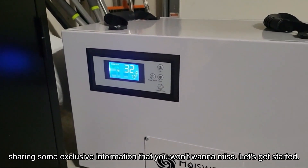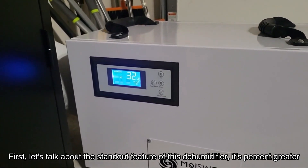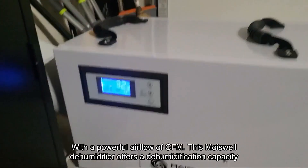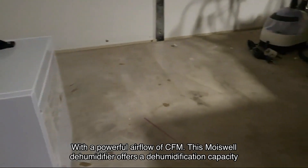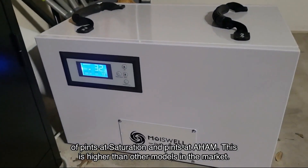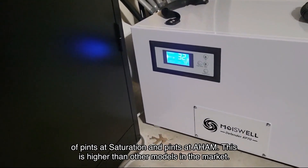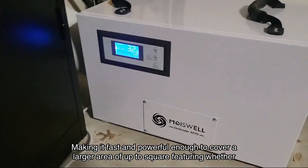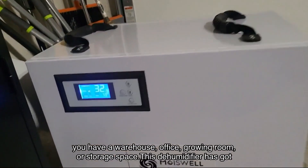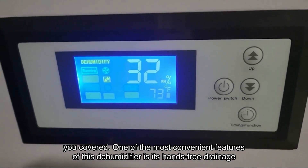Let's get started. First, let's talk about the standout feature of this dehumidifier: its greater dehumidification capacity. With a powerful airflow of CFM, this Moiswell dehumidifier offers a dehumidification capacity of pints at saturation and pints at AHAM. This is higher than other models in the market, making it fast and powerful enough to cover a larger area of up to square feet — whether you have a warehouse, office, growing room, or storage space, this dehumidifier has got you covered.